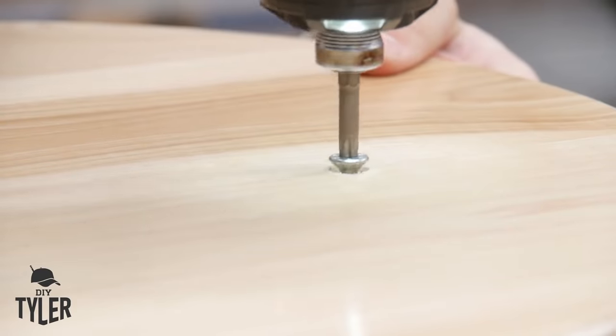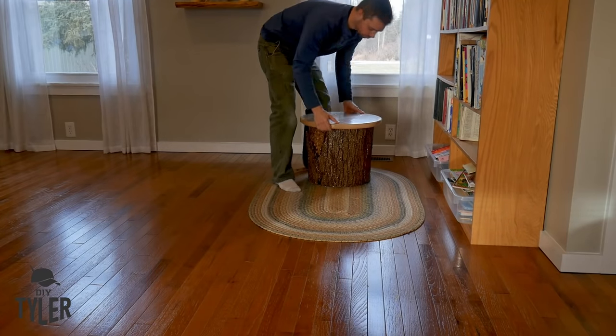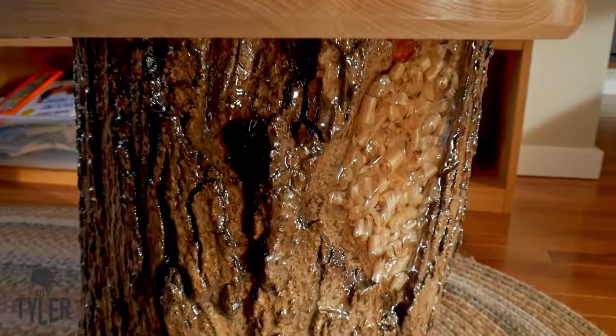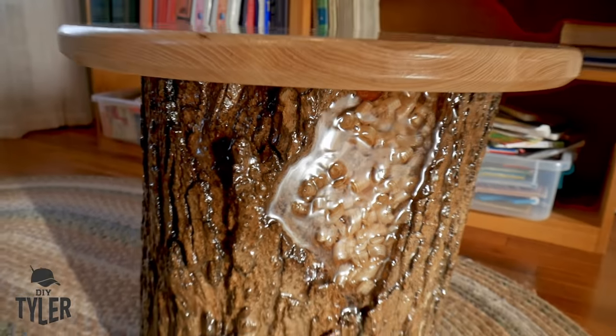Once we got the hickory top in place, there's a decent amount of heft to this stool — I don't think it'll slide around, and it actually helps hold the carpet stationary. It turned out pretty cool, a nice conversation piece in the living room. The kids use it more as a tea table than a stool, but it sits in a nice spot by the library books. If you enjoyed this video and got some inspiration from it, please hammer that thumbs up button — it helps us out a ton. I'm DIY Tyler, you guys have a good one.